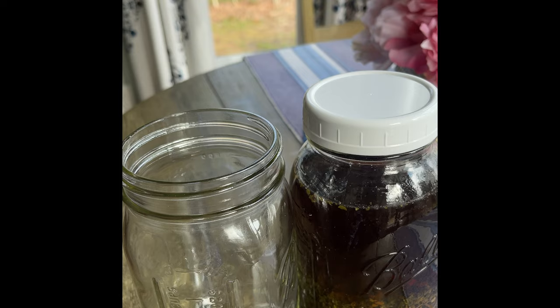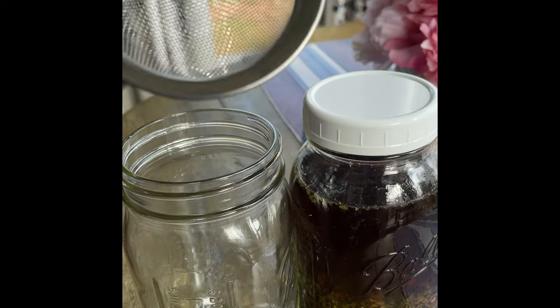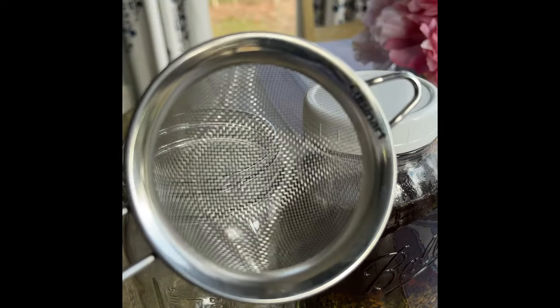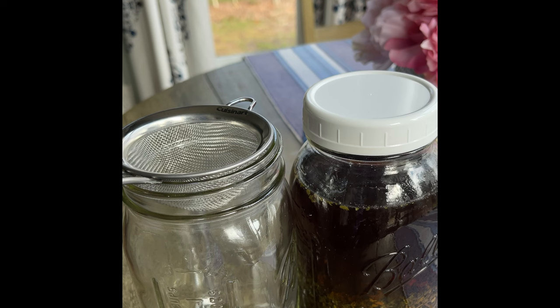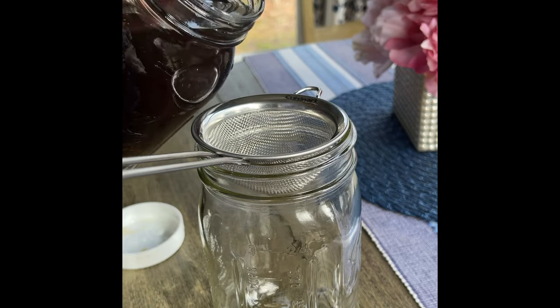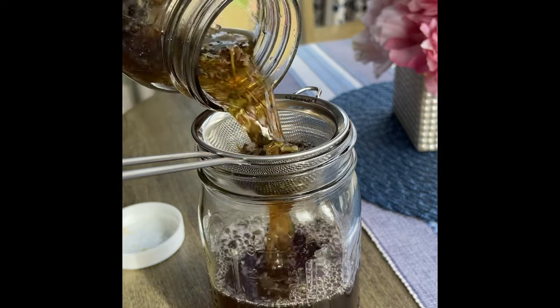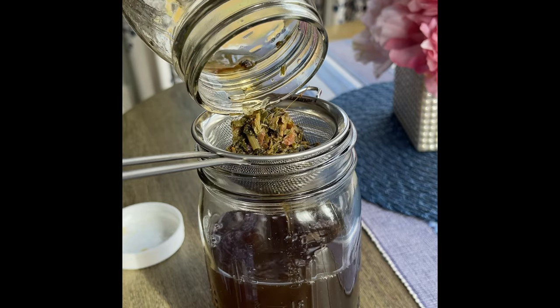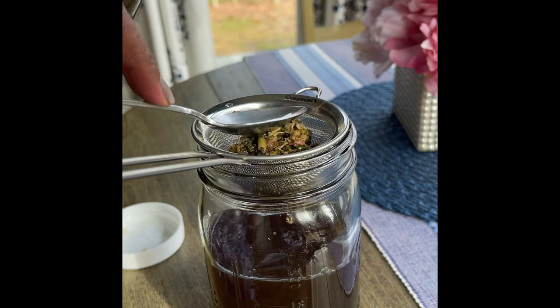So I moved my herbs so I have some space to work. What I have here is a mini Cuisinart fine mesh strainer — you can get whatever brand you want. It's going to help me separate the herbs from the tea. I've got that sitting on top of a wide mouth mason jar. I'm going to take the lid off my herbal tea and pour it into my jar, giving me about two and a half cups of tea.